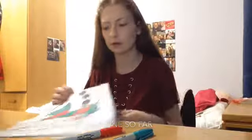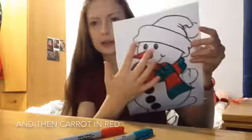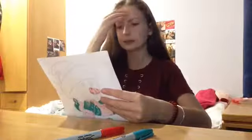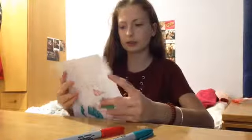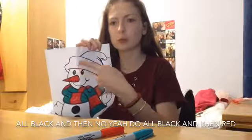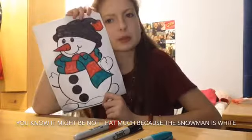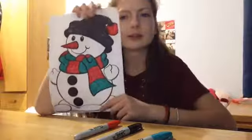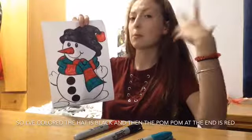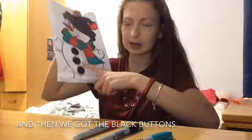So this is what I've done so far — got the scarf in red and green and then the dots in black and then the tassel in red. Now I'm going to start on the hat, which I'm not sure what I'm going to do. I'll probably do all black and then red. So the hat is black and then the pom-pom at the end is red, and we got red and green scarf and red and black buttons.